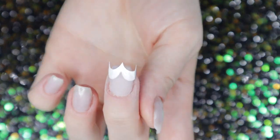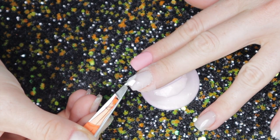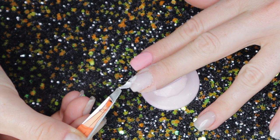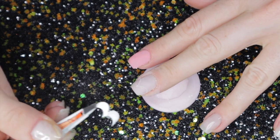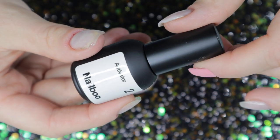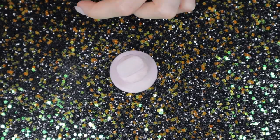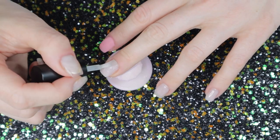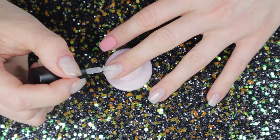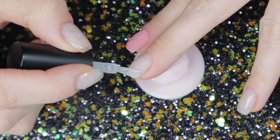Once that has dried a decent amount — it doesn't have to be rock hard — I peel up the sticker. I start from the right side and then peel up the left side, trying to meet in the middle. I try to be very careful because I don't want to mess up the dip that hasn't been activated yet. Before moving on to the pumpkin part, I want to activate the clear powder: dust off your powder and then activate it. I do this so that when I apply my second color, it doesn't contaminate the first color.